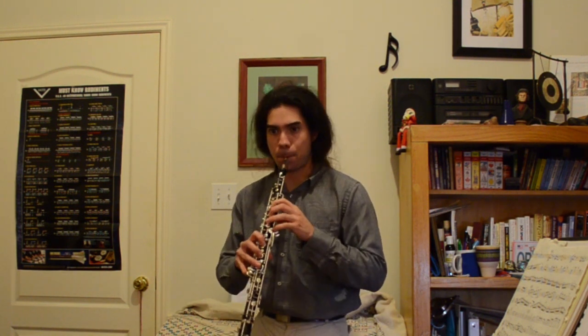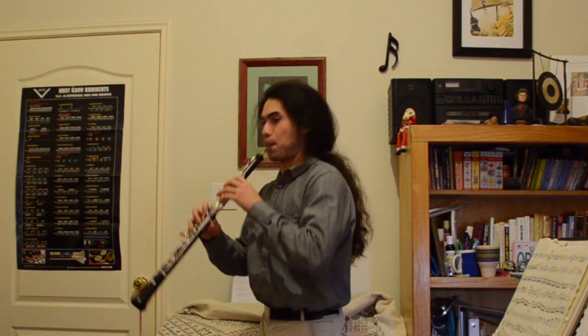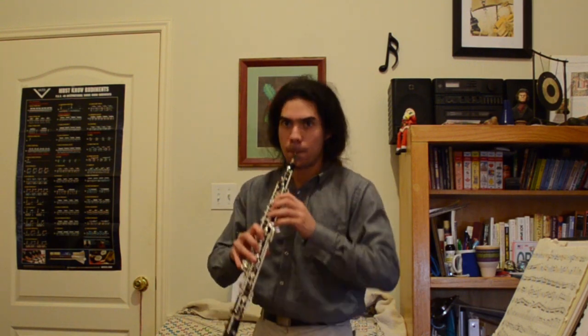You might need to work up to this. Here's how: first, just do two in a row. When two in a row is easy, work up to three. When three is easy, go to four, and so on until you're able to do all eight, or the burst as far as you can go.